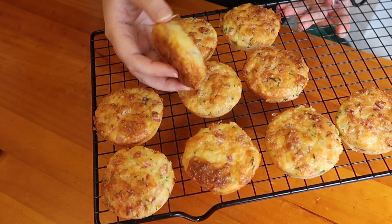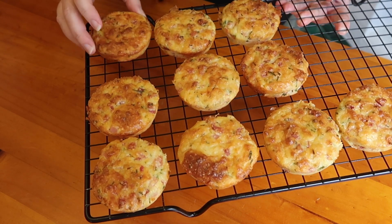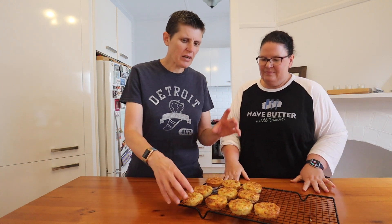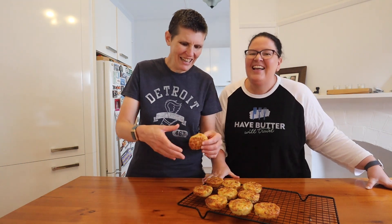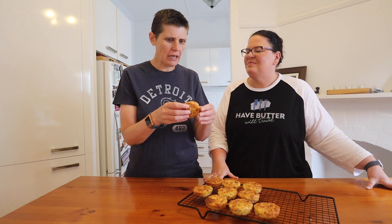Our muffins are out of the oven. We've popped them out of the silicone tray and let them cool completely on a wire rack. As you can see, they don't rise up much, so if you want a taller, bigger muffin, put more batter in and make fewer units. These have been out and are completely cool now.